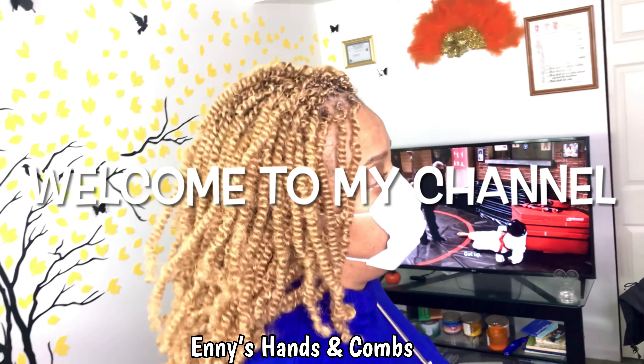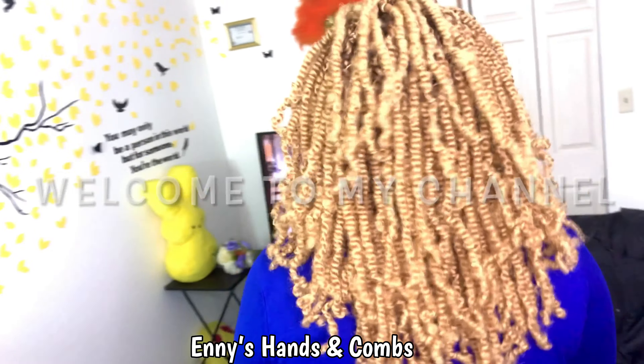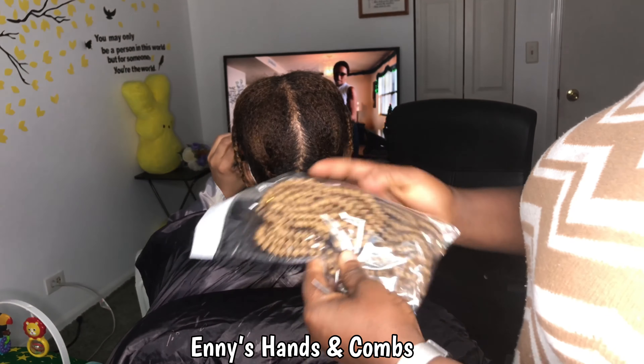Hello, you and you and you — welcome to my channel! In today's video I'll be showing how to fluff out spring twist hair, and I know you could be like, 'Really, why is she making a video on that?'